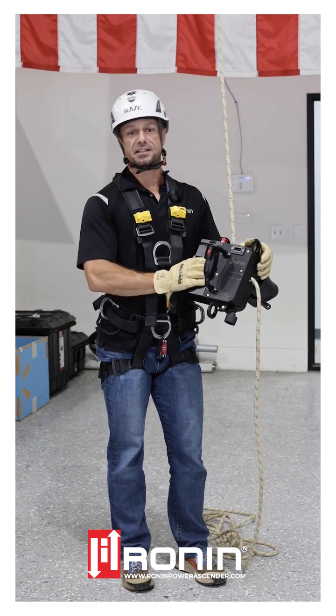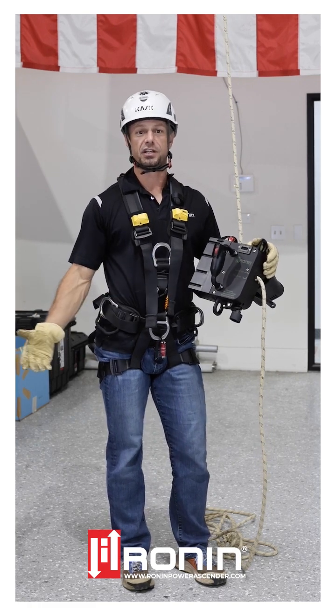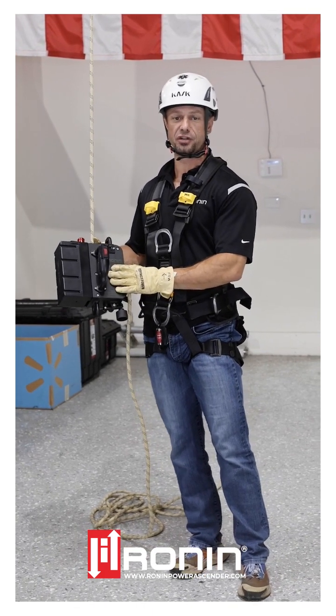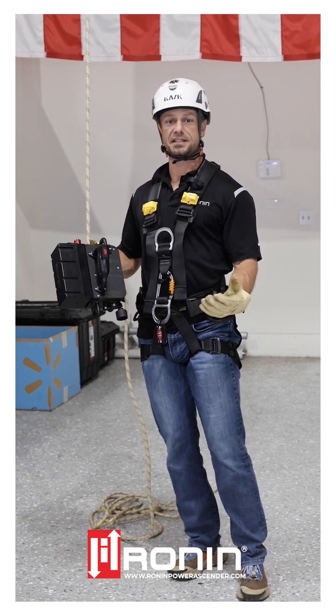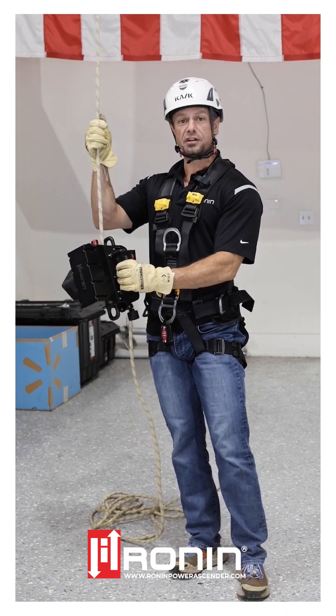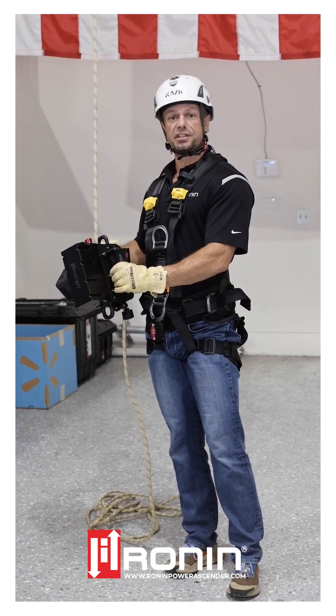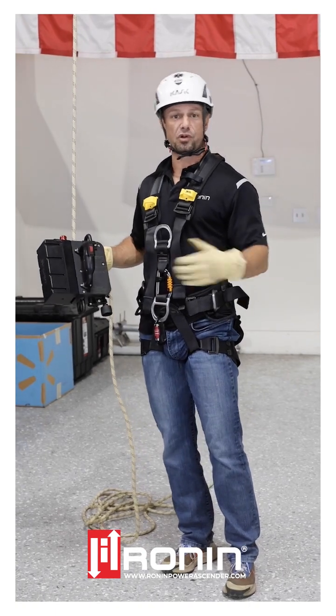Let's go ahead and take the fastest, lightest unit for a ride and show you what it can do. I'm going to demonstrate ascending and descending with the Ronin STL to show the speed during ascent and descent. Here I'm running SRT. This can be run with a backup system and it's under the speed at which a Petzl ASAP will go ahead and catch.